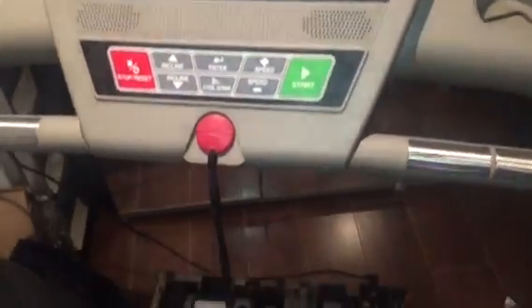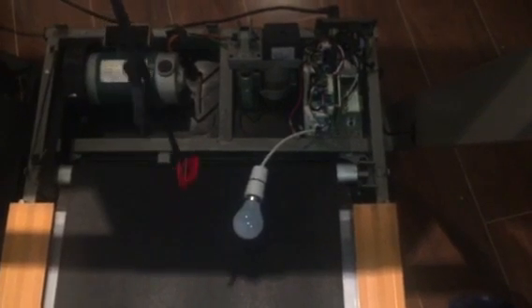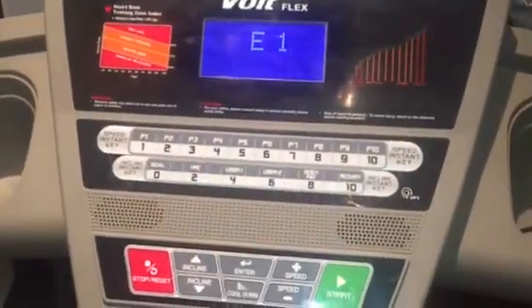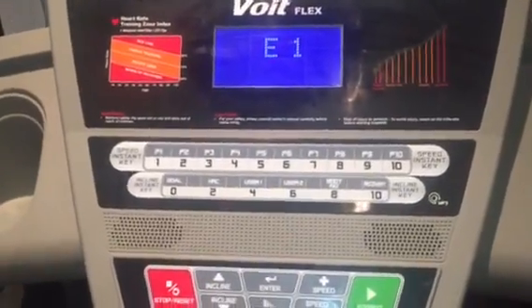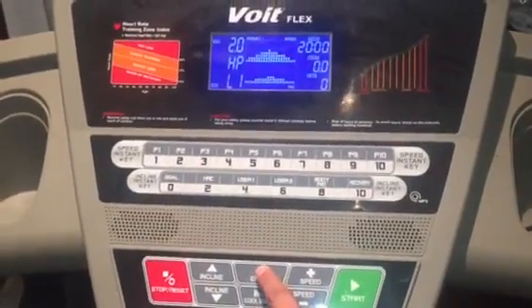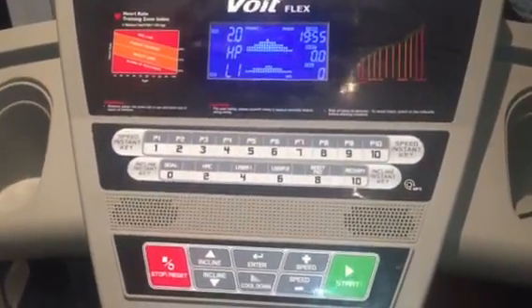You're going to have to film the bulb because I guess that's what we need to watch. Okay — nothing happened. Error one again. Unless I haven't connected the bulb correctly, let's try it again. Enter, enter, program one, stop — nothing, no bulb, no nothing.